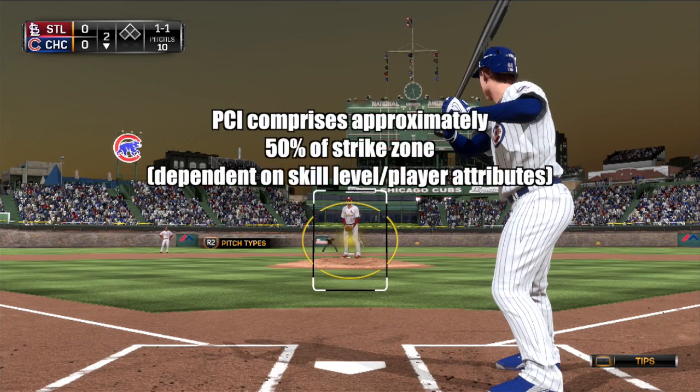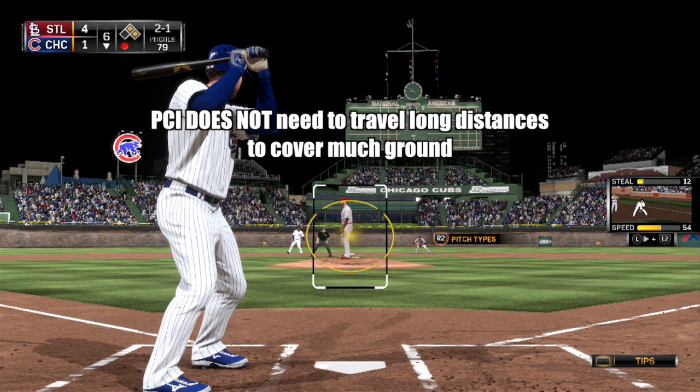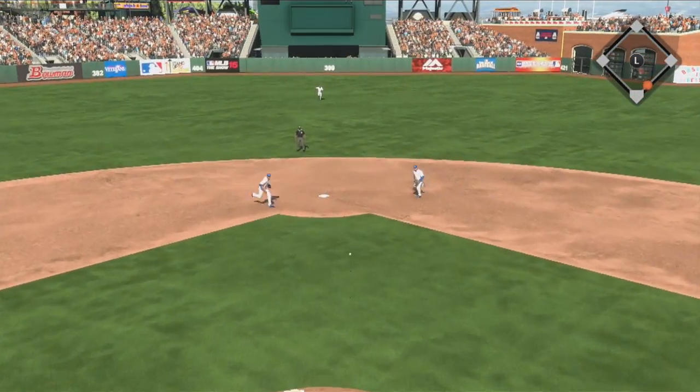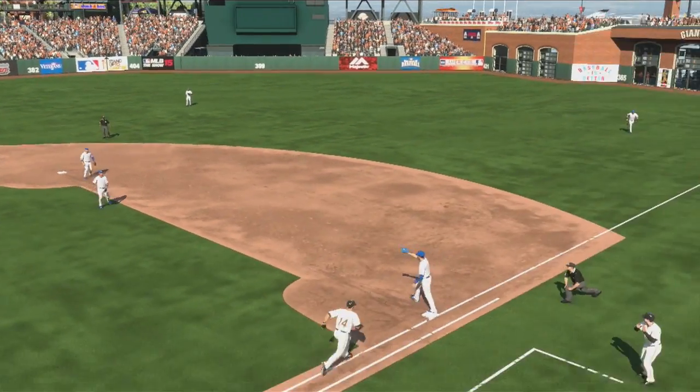You'll notice that when left in resting position, the PCI — regardless of the hitting level or the player at bat — comprises a large percentage of the strike zone, and as such, the PCI doesn't need to travel long distances to cover much ground. Instead, matching the PCI with the pitch necessitates a more subtle manipulation of the left stick.